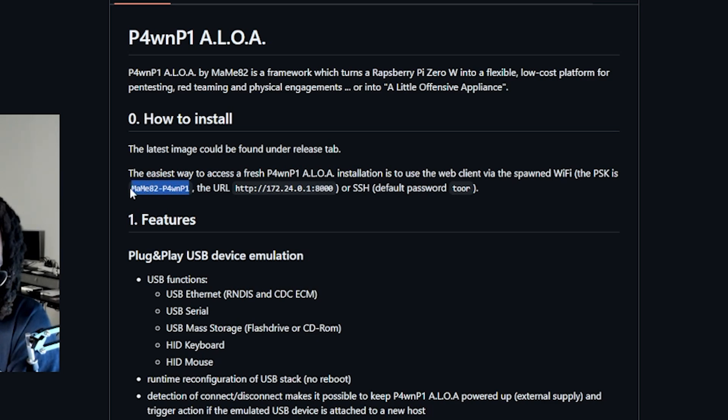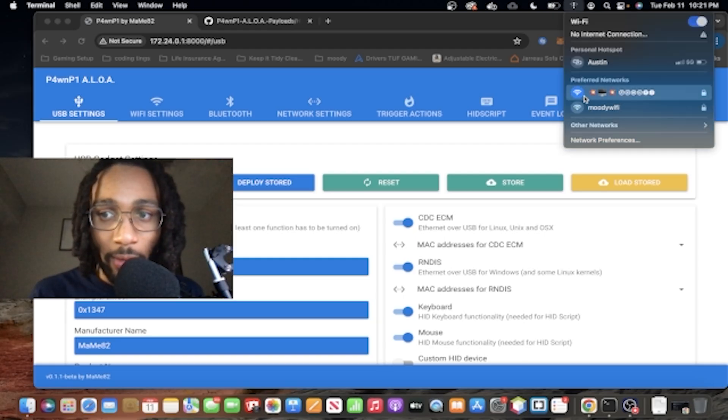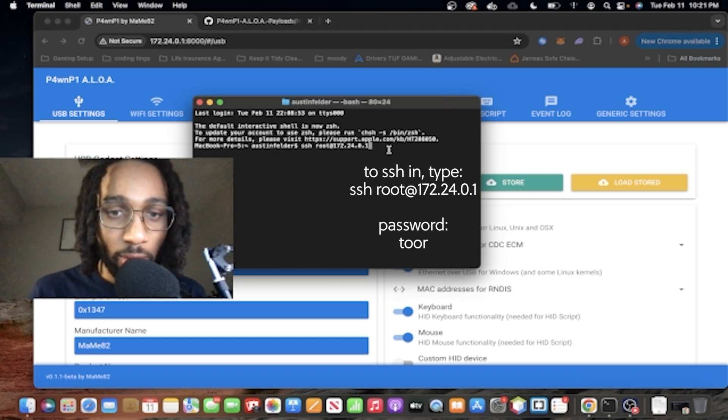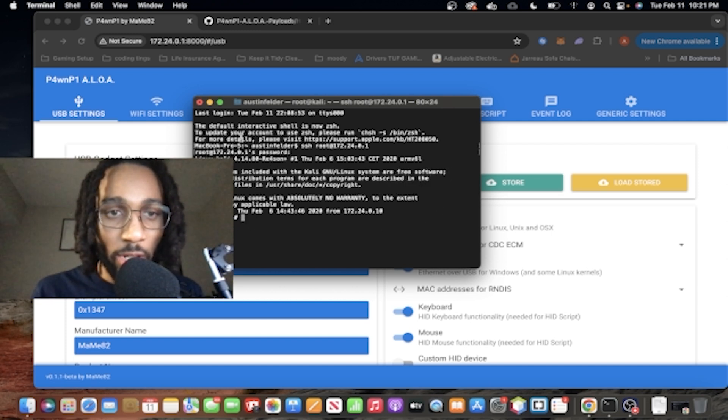This is the Wi-Fi password you would use to connect. This is the URL you'd type into the browser, whether you're using your phone or another laptop. Once you've connected to the Wi-Fi — it looks a bit crazy and has some emojis — you can SSH in. The SSH command is shown here, and the password is root backwards: T-O-O-R. And boom, now you're SSH'd in.